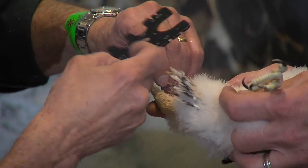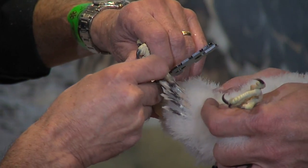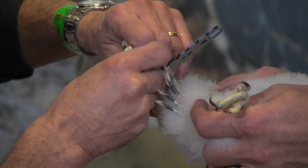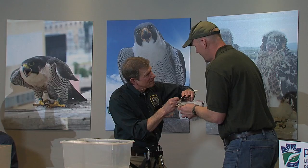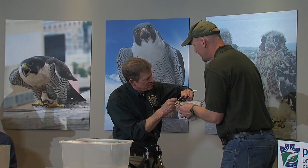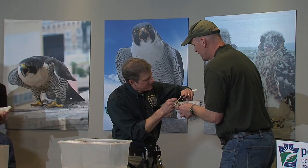Well, what do you think of that? It's loose in the 7a. This bird I'm going to call sex uncertain.